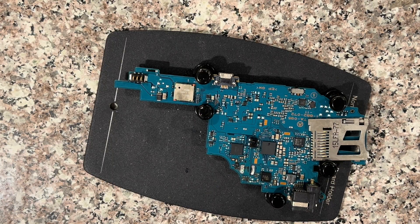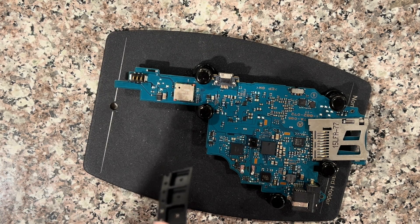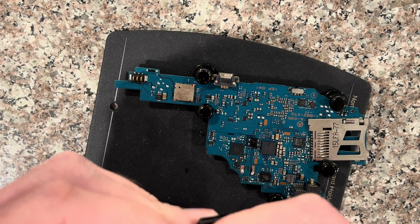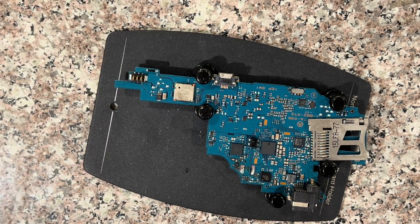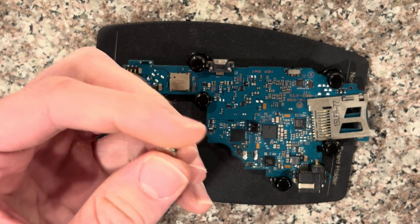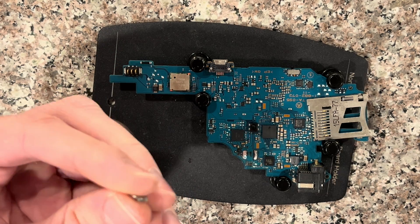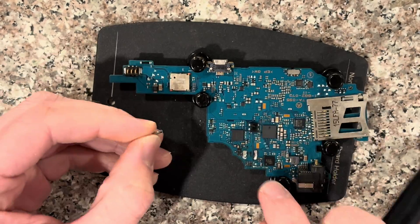Once you have it off, you can get yourself one of these CMOS batteries on AliExpress, or I'll have a link to it at my website in the description or a pinned comment. For the orientation, you want to have it the same as it was before, with this corner on the right side.